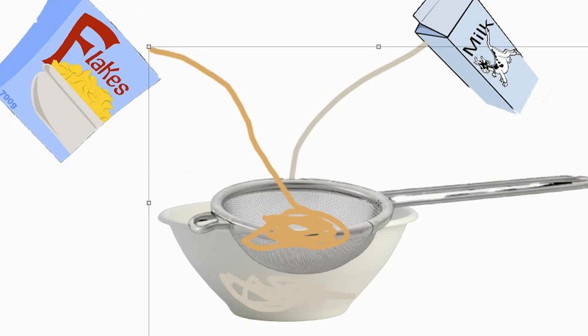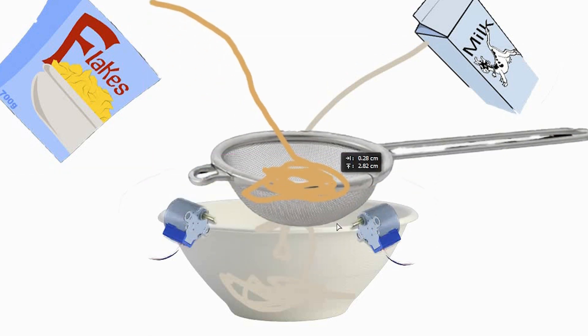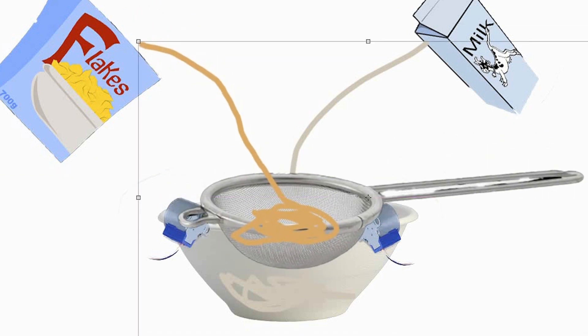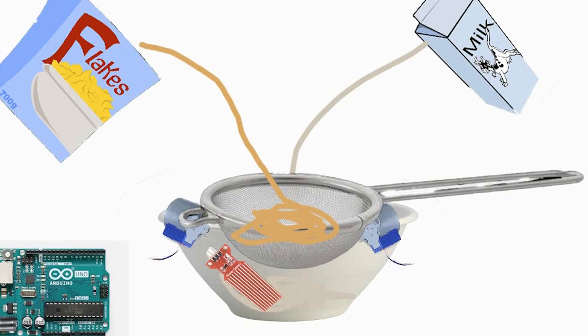How do we move it up and down? Motors — stepper motors. These stepper motors will move the sieve up and down. How are we going to power and tell the motor when to move the sieve? A water sensor. The water sensor and all the motors are connected to an Arduino, which tells everything what to do. And then we just have a 9-volt battery and pray that it's enough to power the entire thing.